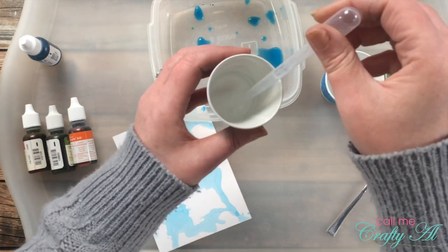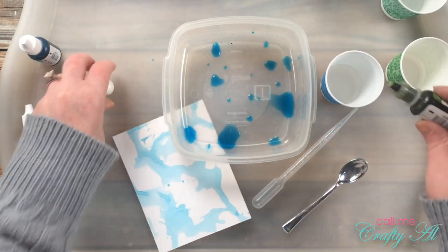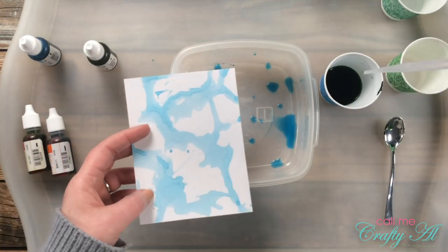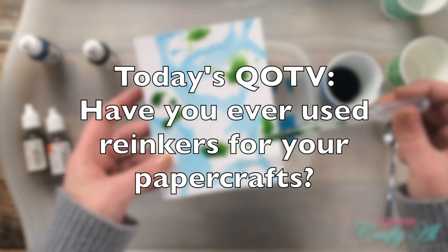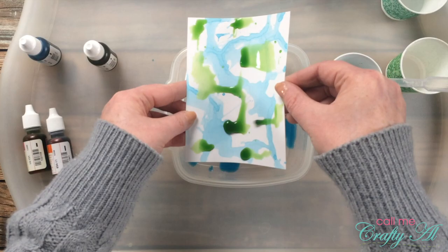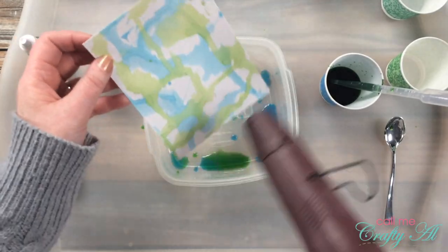First I suck some clean water into my pipette to clean it out, then wipe off the outside of the pipette and spoon. Next I do five drops of green into the water and use the same process of dripping on the ink and drying it with the heat tool. For the question of the video: have you ever used re-inkers in your paper crafting? If so, let me know how — and if not, do you have a favorite way to make different backgrounds? Leave your answer in the comment section with the hashtag QOTV.